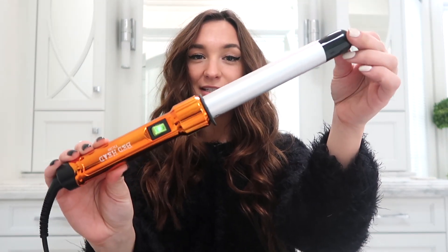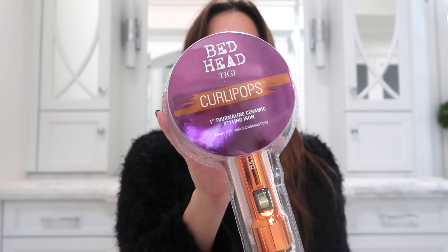Hey loves, I'm Lane Fable, and today I partnered with Bedhead Styling to show you how to get the perfect loose curl. I'm going to be using the Bedhead Curly Pops one-inch styling iron, which is available at ulta.com.